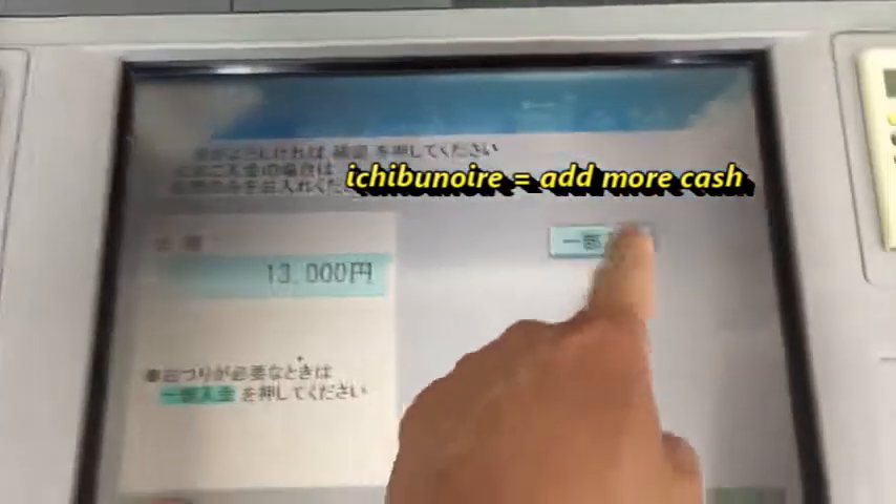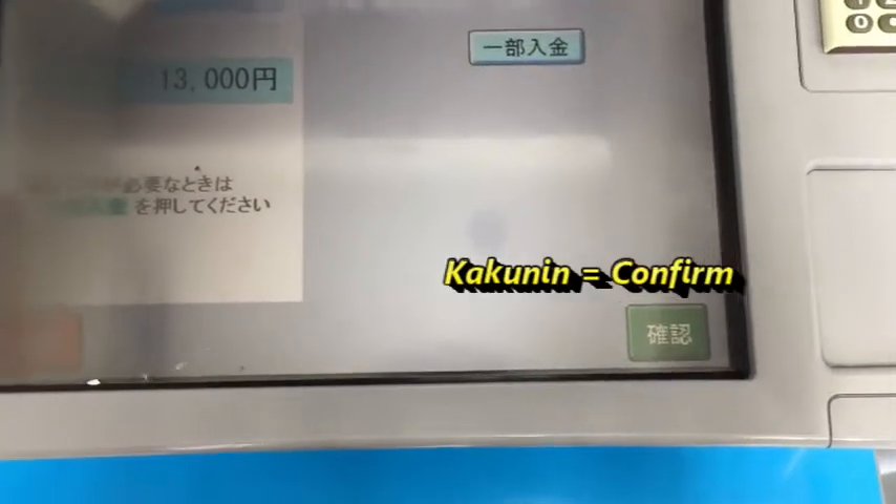The top button is for adding extra cash. If you're sure this is the amount you want, press the green button.